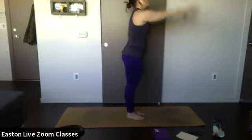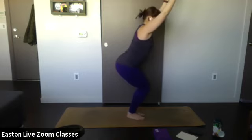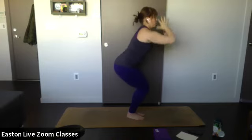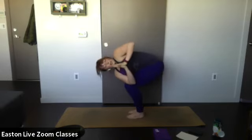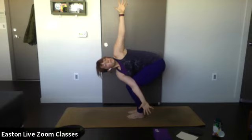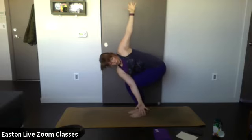Inhale arms up — sit back into chair pose, whatever modification you choose. Inhale — on your exhale bring your hands to heart center, bring that right elbow to your left knee and twist. Stay with gaze up or open up your arms for a deeper twist. Keep standing in those knees — make sure you're not folding, you're sitting in that chair pose.